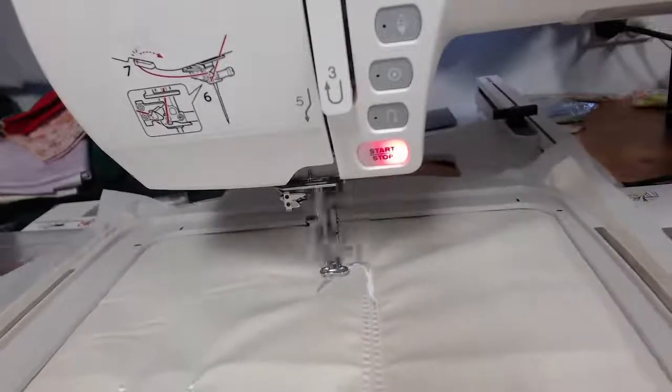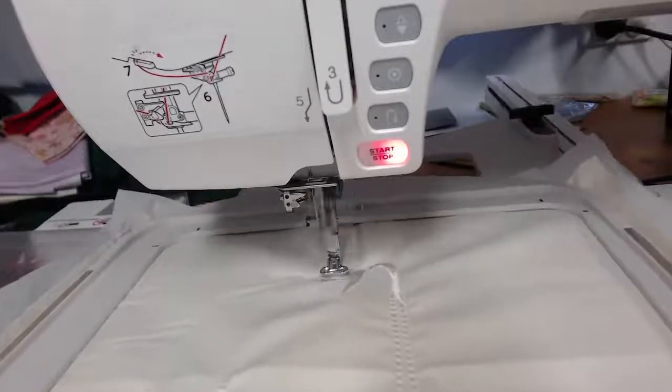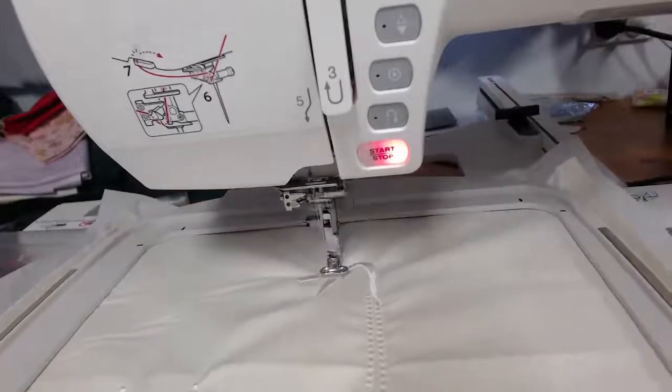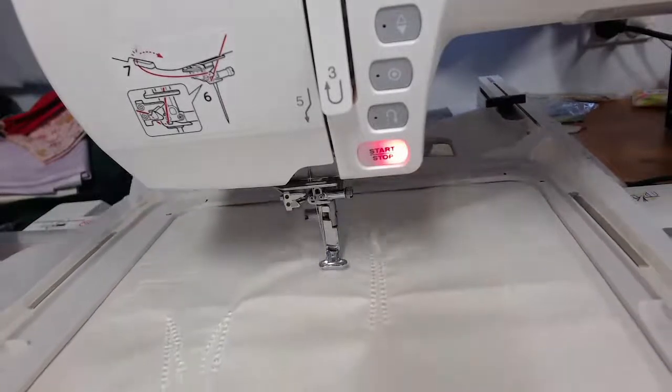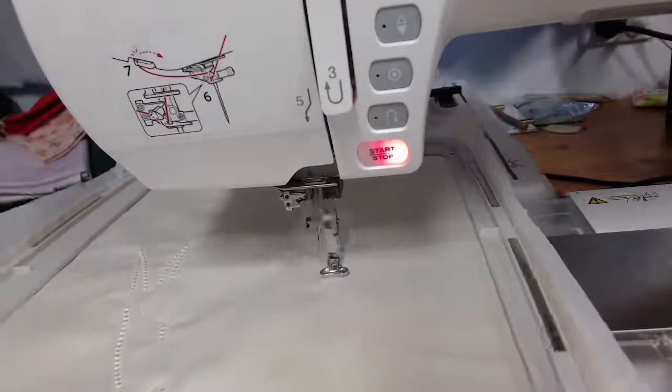You can see the stitching here, as well as the candlewick. We've got a little bit of stem stitch or straight stitch, a little bit of satin — and that satin gives a little bit of luster.